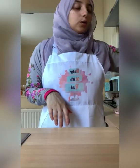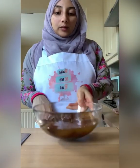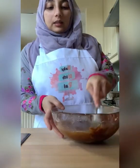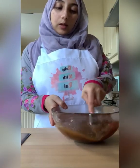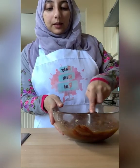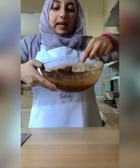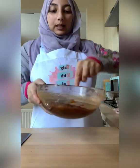Now we're going to come back to those dates that we boiled at the beginning. Get a fork and we're going to squish them. You can also do this in a food processor if that makes it easier — blitz it in the food processor. It kind of looks like a date caramel now.